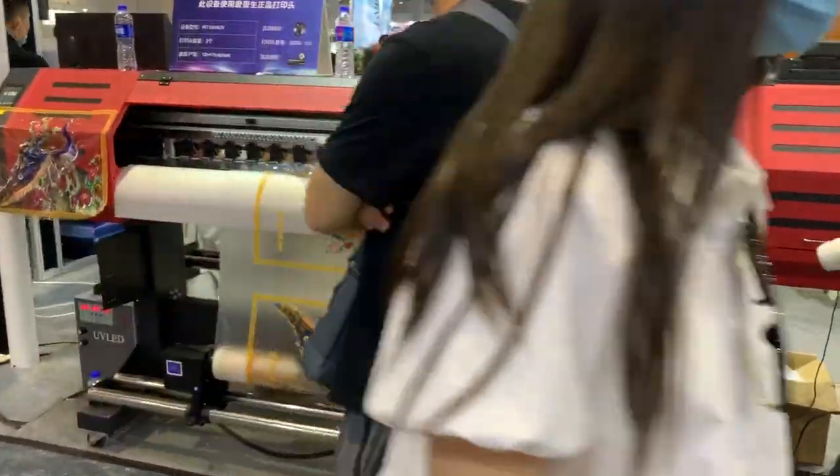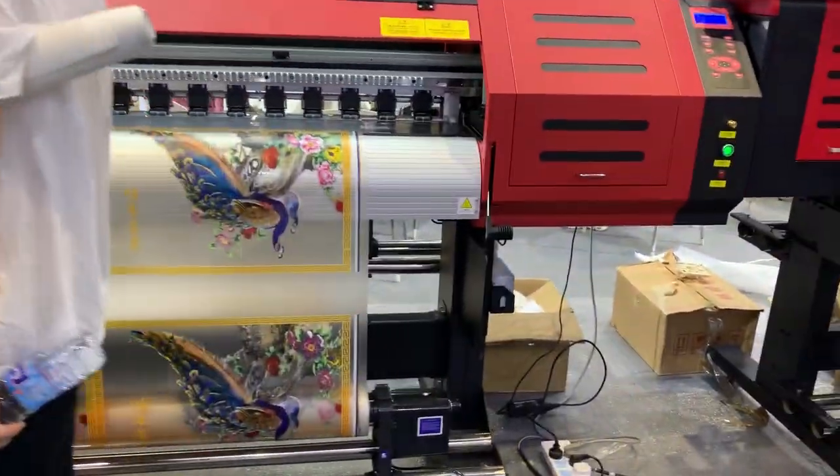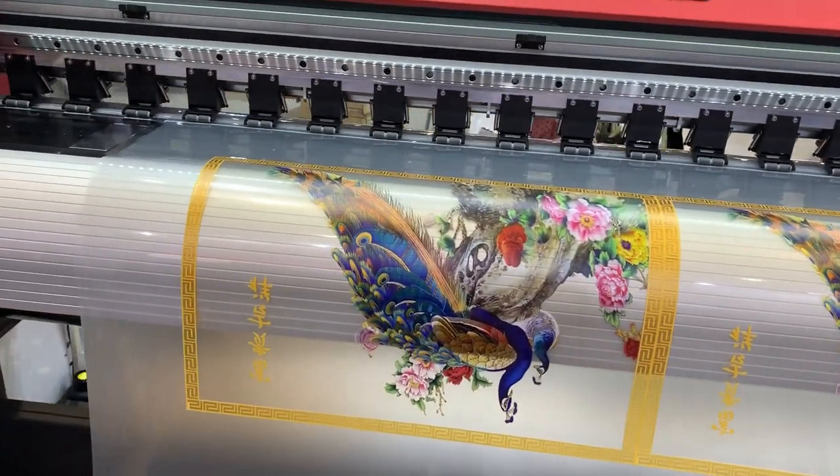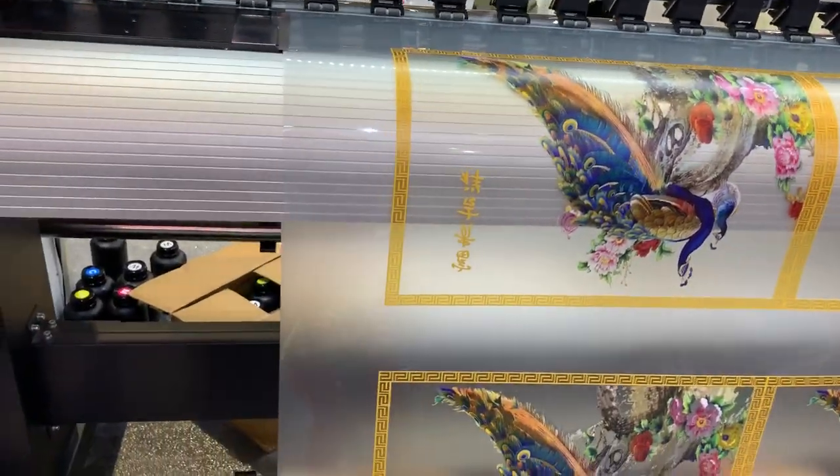This is our transparent printer — it prints on transparent material with color, white, and color. So you can print out in double-sided mode.